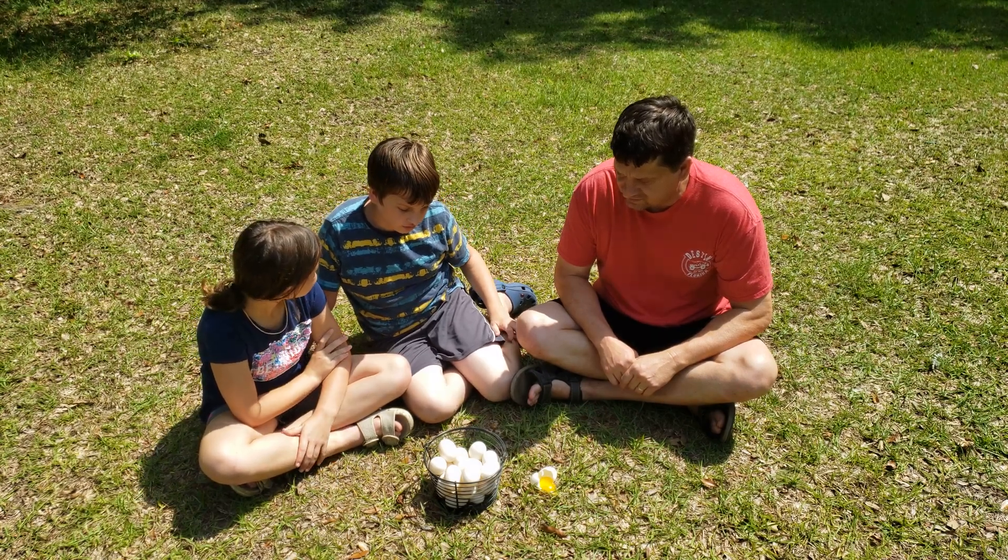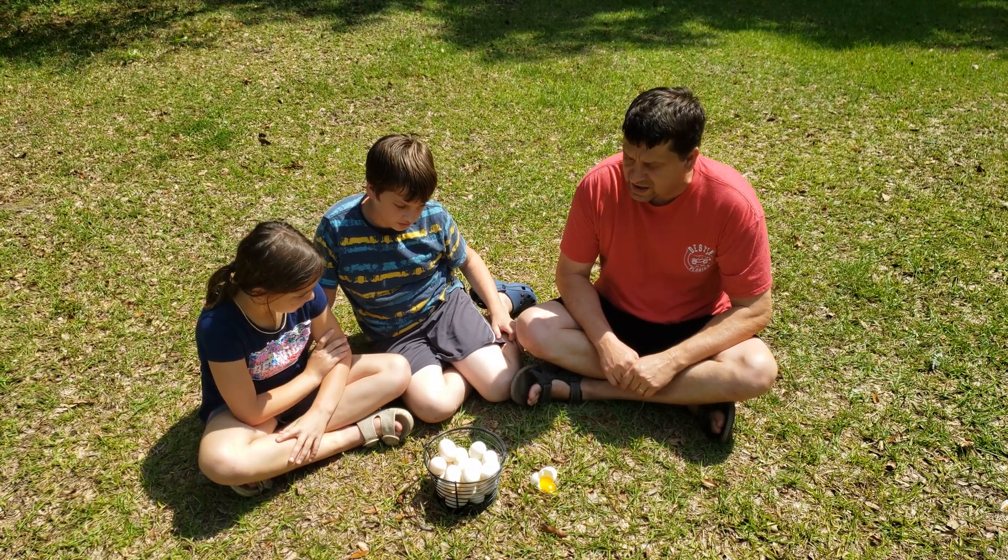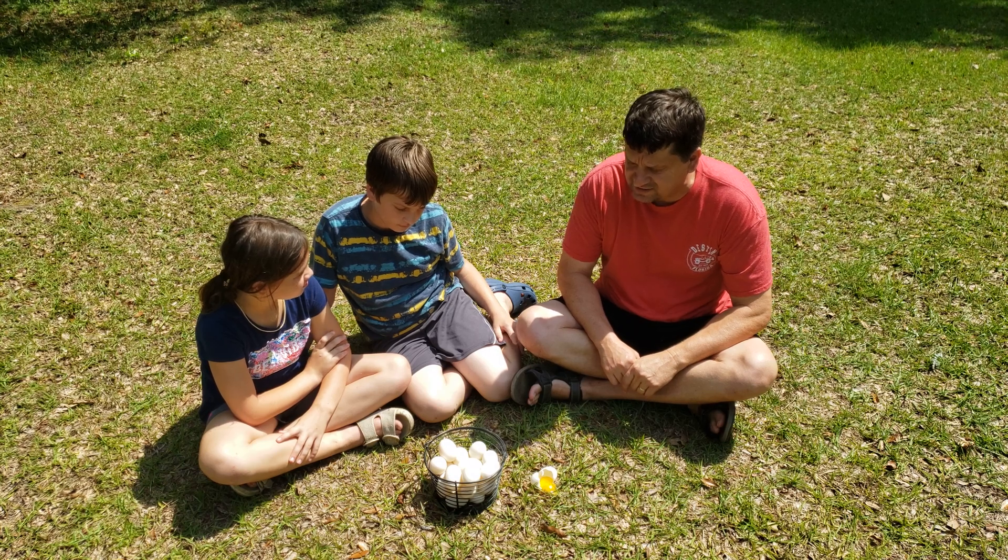I wonder how high you would have to drop an egg before it broke. I don't know. Let's do a little test.